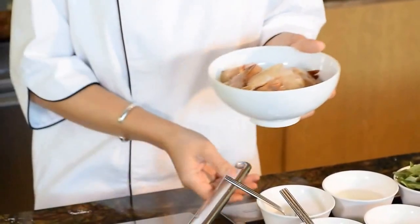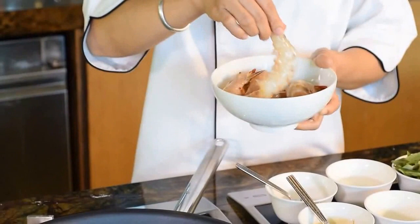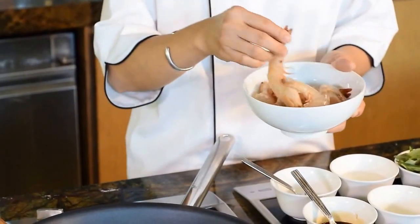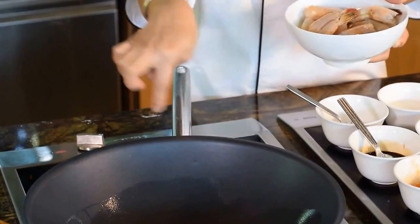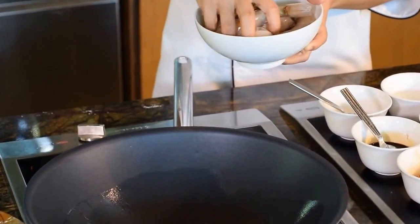You can use any prawn you want — sea prawn, grey prawn, tiger prawn, any prawn you want. For this recipe, you can also use crab. If you want to use scallop, it's also suitable for this recipe. When you see the oil is hot like that, put the prawn in.